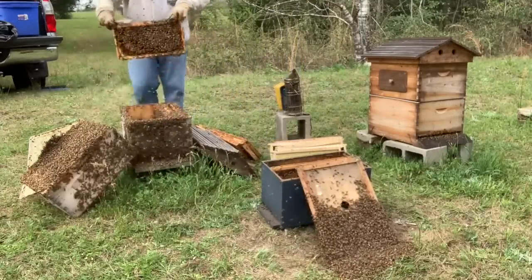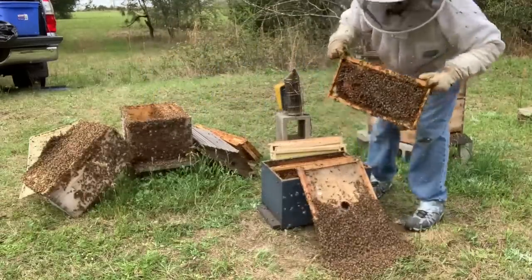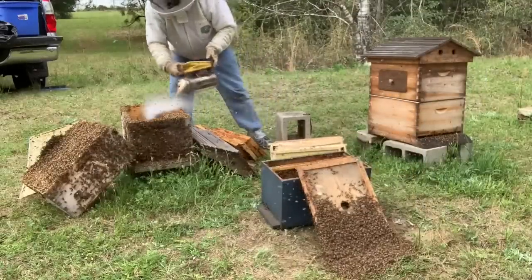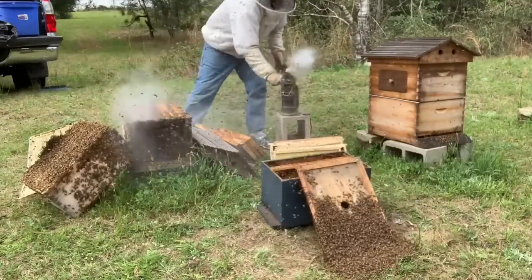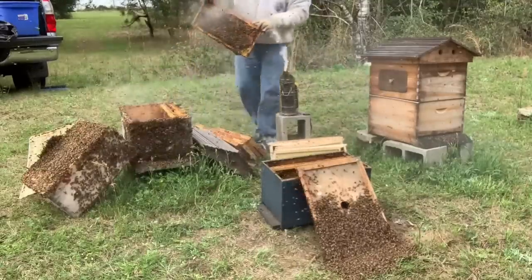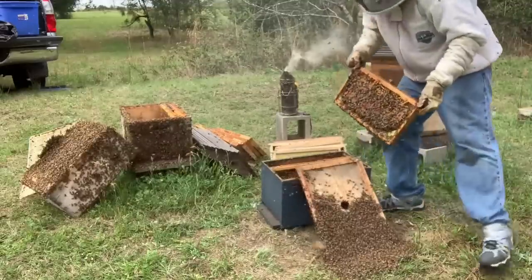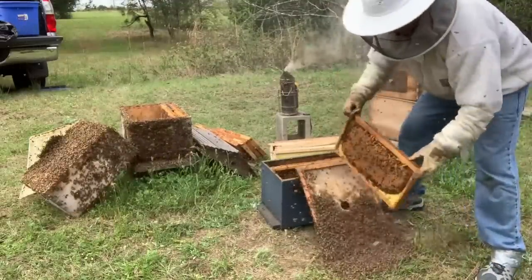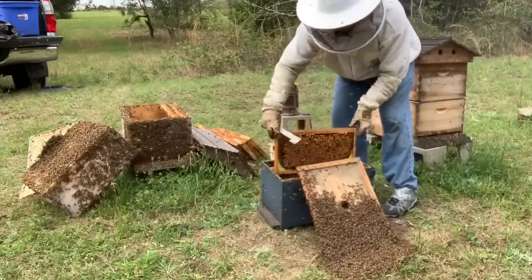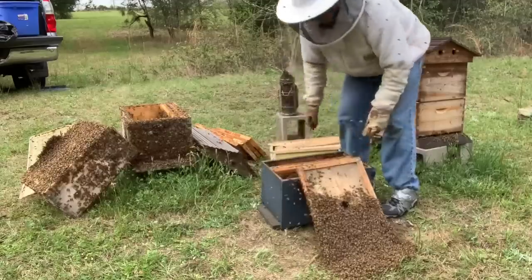I got one inside my veil that's crawling around on my head. I'm sure I'm gonna get nailed here in a minute, right behind my ear possibly. Now it is on my ear. I don't know how they're getting in here. In theory, the ones that would be going to swarm anyway stay with the queen and go on up into that box. The foragers and the rest of them go back into the old box. Let me just put another frame of brood in there.